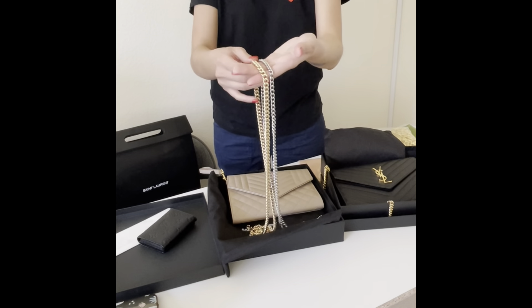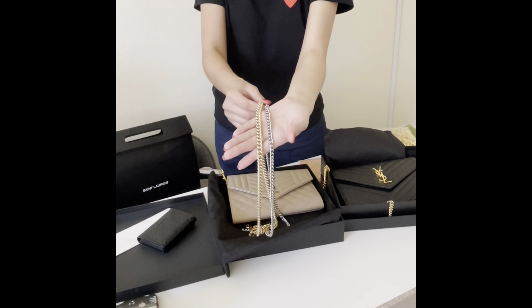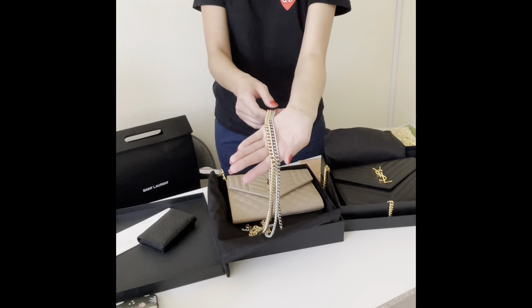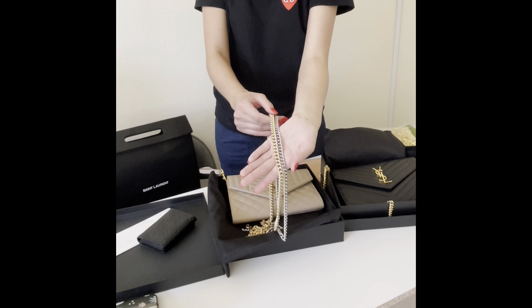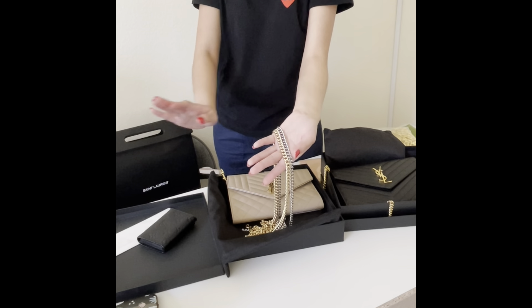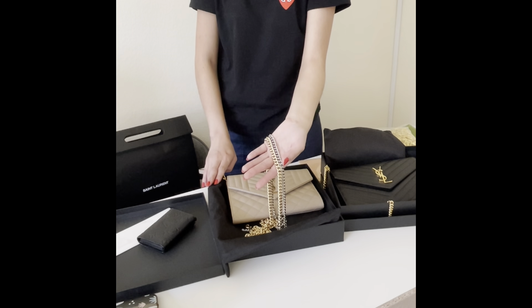You can see the difference — the silver one I bought at the outlets, and this one is from the main Coach store. You can see the size difference, but they were actually the same price. I really feel like Coach Outlet and the real Coach store have a huge difference in quality. That's just my two cents.